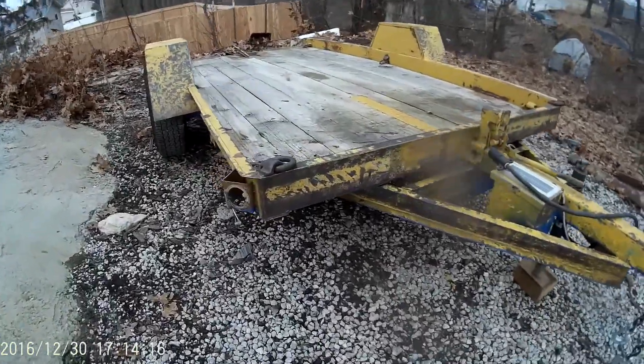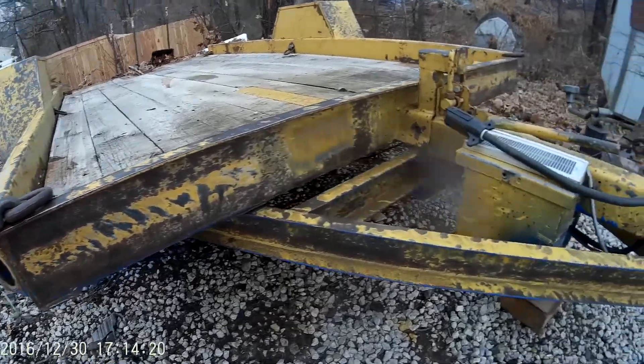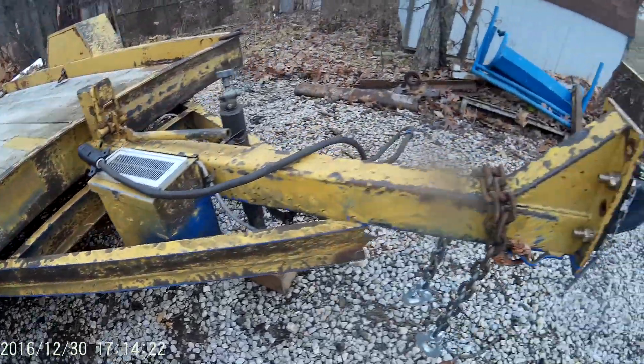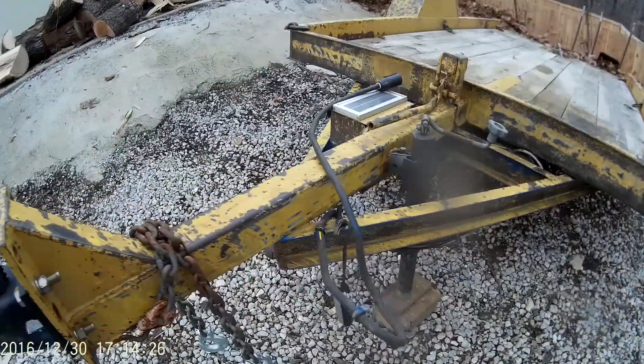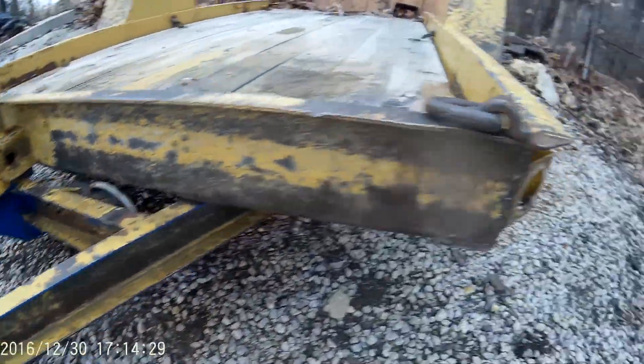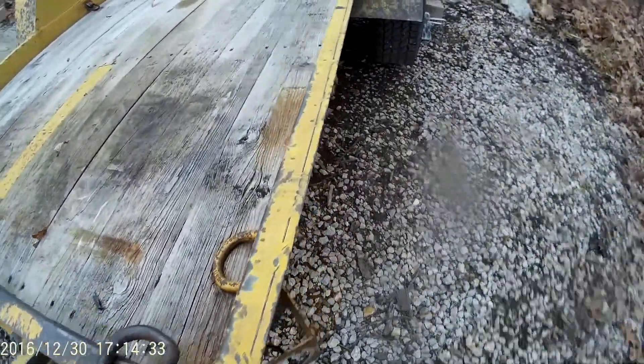Now we have the outside of the frame prepped, wire brushed — got rid of all the rust, the loose paint, etc. You can see there, especially up front here, how it looks on top of the frame. There's the side of the frame; got rid of all the stickers.